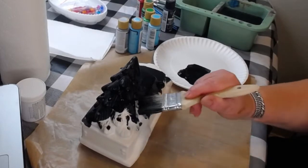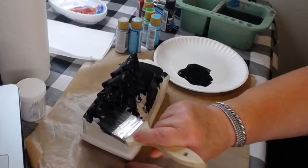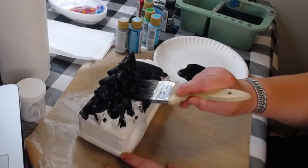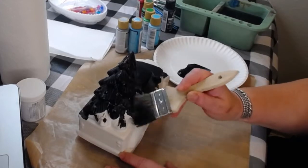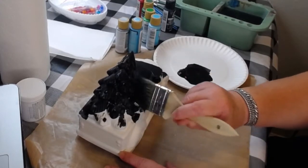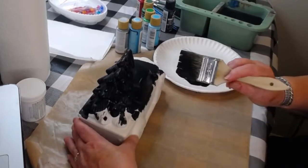Make sure you're getting the paint down into the holes and crevices so it's not all just white in there - that way you won't have to spend as much time trying to deal with those areas later.